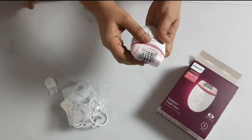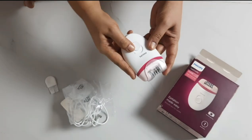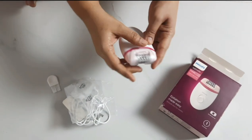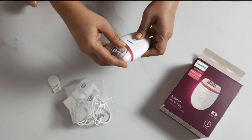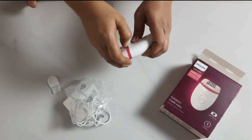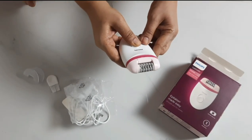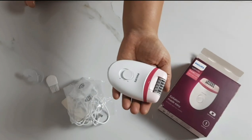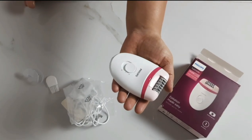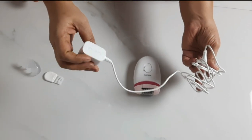There is a plastic cap included. For sensitive areas like underarms or bikini areas, you have to use the plastic cap. Otherwise, you can remove it for your hands and body — simply remove it. It is very cute, white and pink in color, which we ladies and girls love. It is small with a good grip, and it is sturdy, good quality plastic.